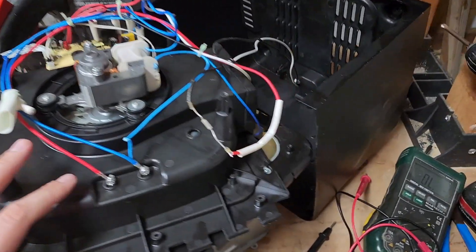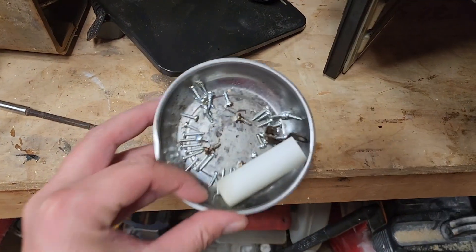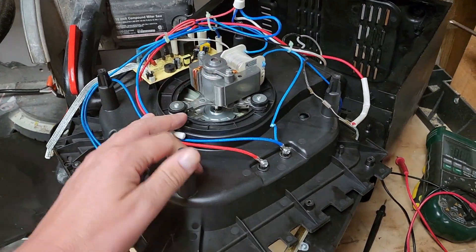This air fryer is now in pieces. It's really a matter of just removing nearly all the screws that you see. These are all of the screws, and eventually you get down to the guts of the unit.